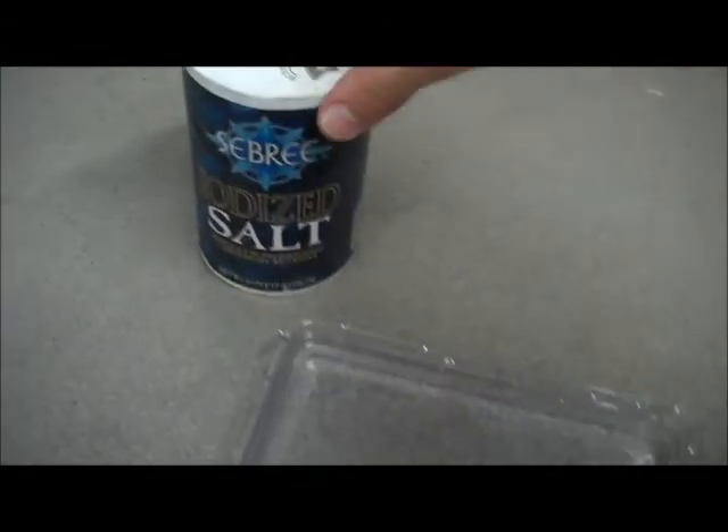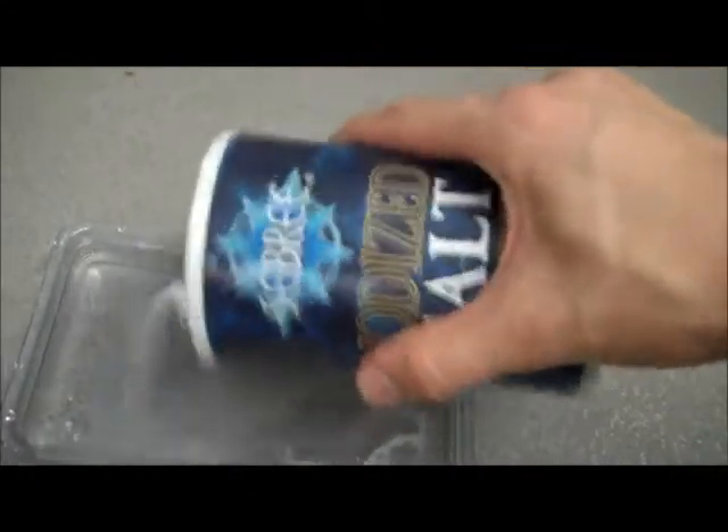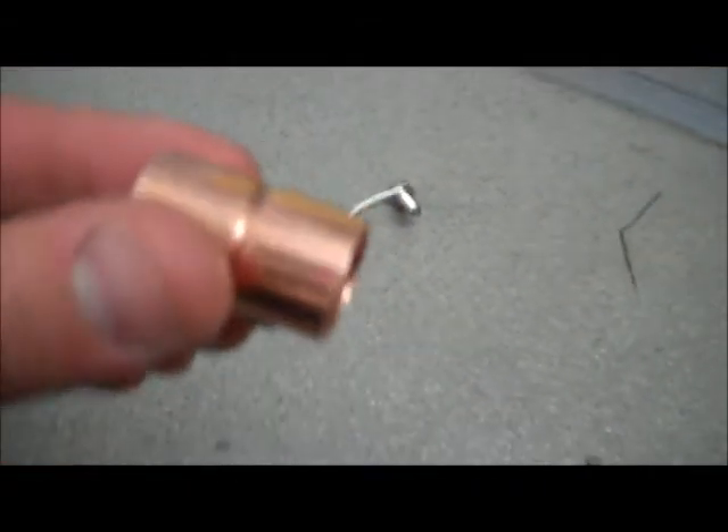Since we're going to be using the water to conduct electricity, we're going to need to up its conductivity a little bit, therefore the salt. I'm just going to try to put as much salt as this thing is going to hold, and then stir it up real good. One of these leads I'm going to take and wrap around that bolt right there, just like that, so it's got a little bit of contact.